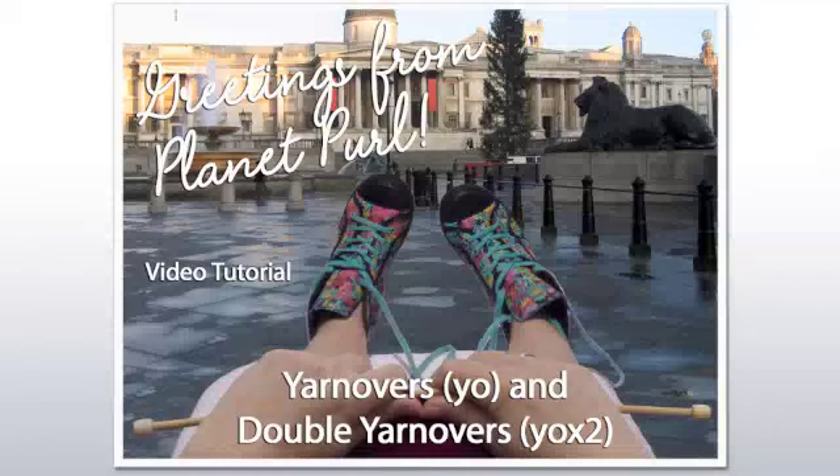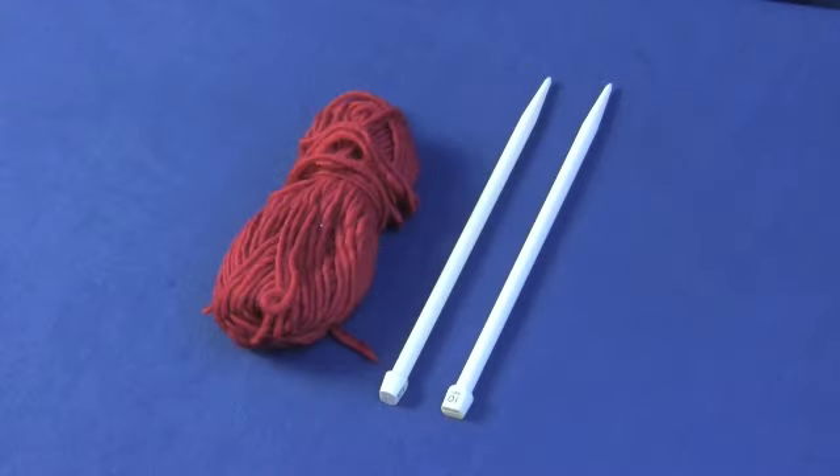Welcome to the Planet Pearl video tutorial for yarn overs and double yarn overs. Our supplies today are yarn and straight needles.